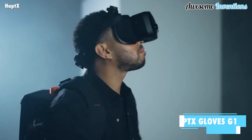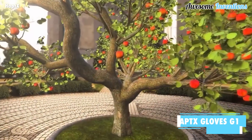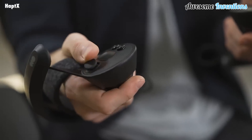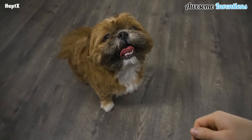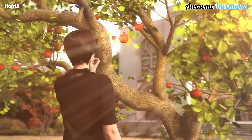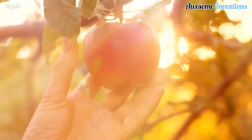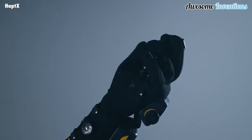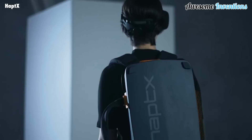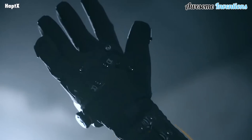The Haptex gloves might be the next step in virtual reality. Traditional VR headsets give you a good visual experience in the virtual world, but offer very little when it comes to interacting with your hands. This is where the Haptex gloves come in. Using hundreds of microfluidic actuators, the gloves can physically displace your skin, so when you touch and interact with virtual objects, the objects feel real.